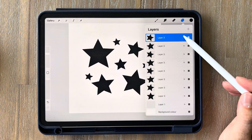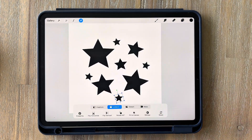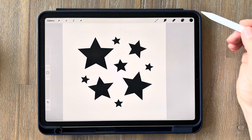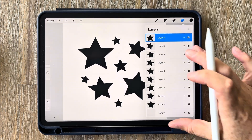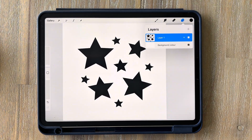When I zoom out and have a look, I think just one more — swipe left, duplicate and bring one down to the bottom. This should form the basis of our brush. This is roughly what your canvas should look like: lots of different sized stars scattered around the canvas. It doesn't need to be exactly like mine — your brush will still turn out with the same effect. Now merge all the stars onto the same layer by tapping on your layers and pinching them all together.